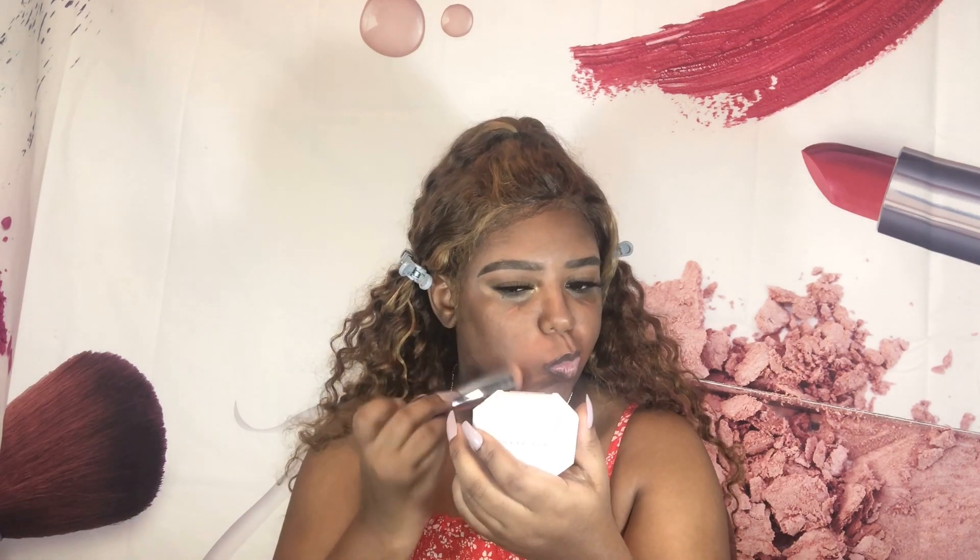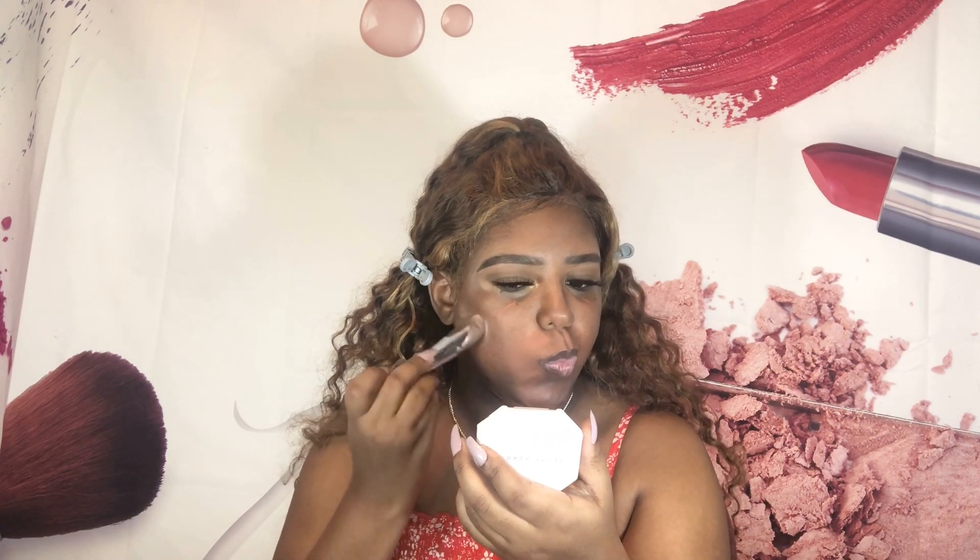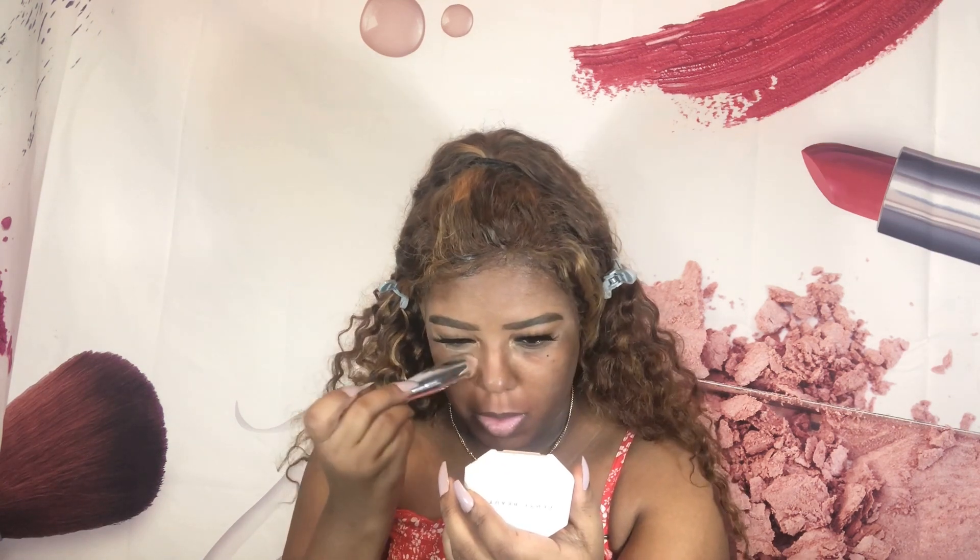To correct the dark areas of my face, I'm going to use my LA Girl Pro Concealer — this is the Orange Corrector.